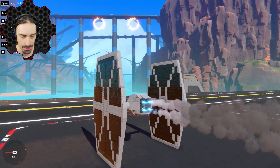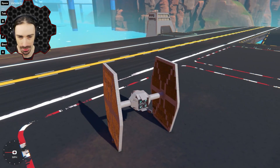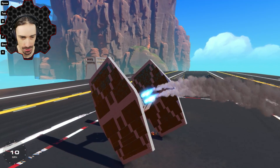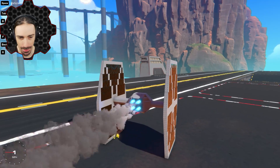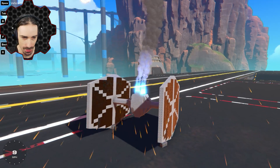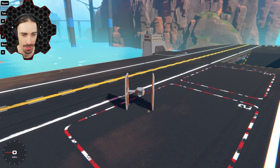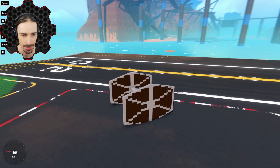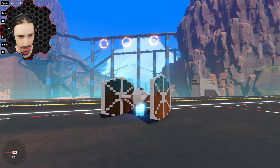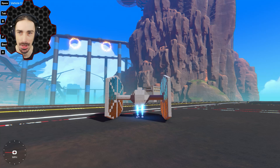I've got the basic TIE fighter built. It's not a perfect replica but it's close enough to get across the shape and point of what we're going for. As you can see, it's absolutely terrible right now — it's got really no way to lift off or sustain flight. Let's try it by aiming ourselves up like a spaceship to see if we can even get off the ground. We don't even have enough thrust — I wasn't expecting that.